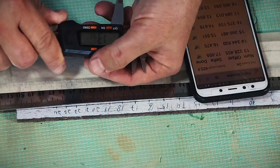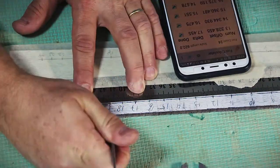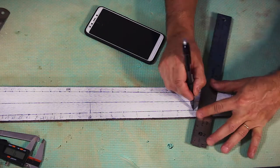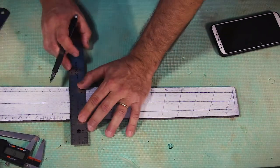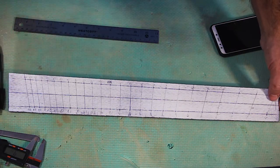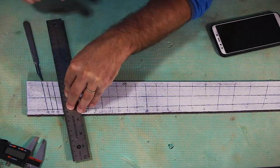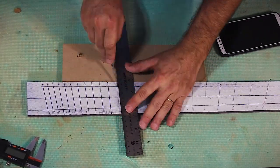I also like to write the fret numbers to stay oriented in the repetitive action. I don't think I can or need to stress the importance of accuracy here. When both sides are marked and scribed with a scalpel, I take the smaller ruler and mark all the frets with a pencil. This is more a visual assurance that we didn't mess it up so far — everything is still reversible at this point. If it looks good, we're on for scribing with a blade.